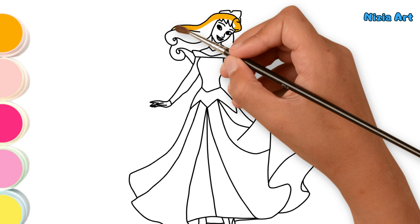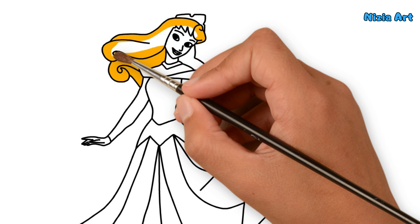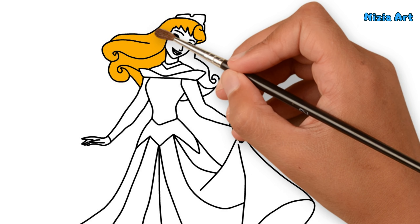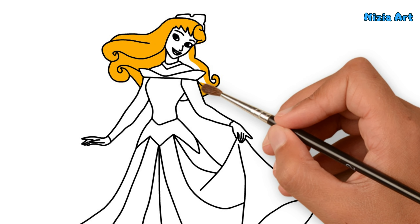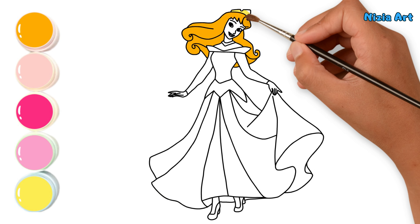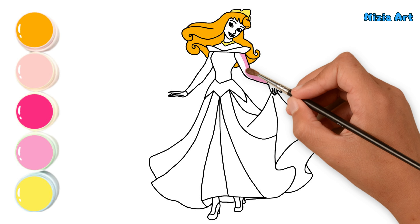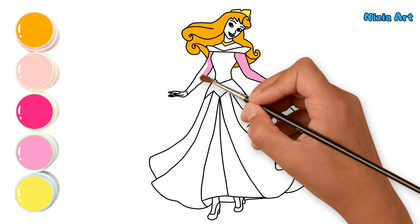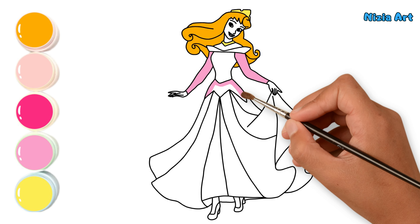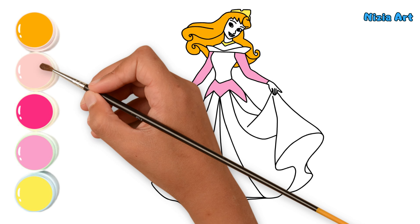First, I'll color her hair with golden yellow. Then I'll color her crown and necklace with lemon yellow. Next, I'll color the top part of her dress with pink. After that, I'll color her skin with pale pink.